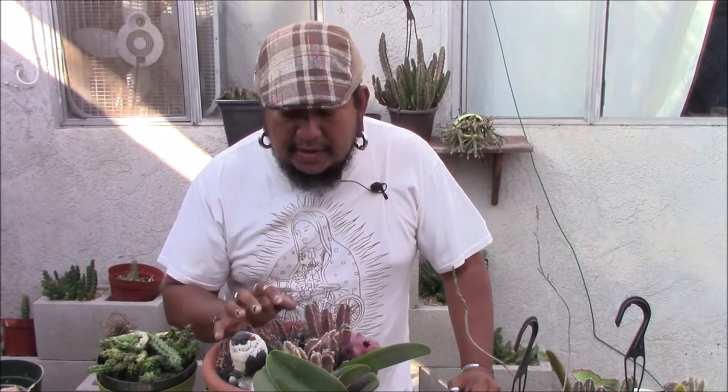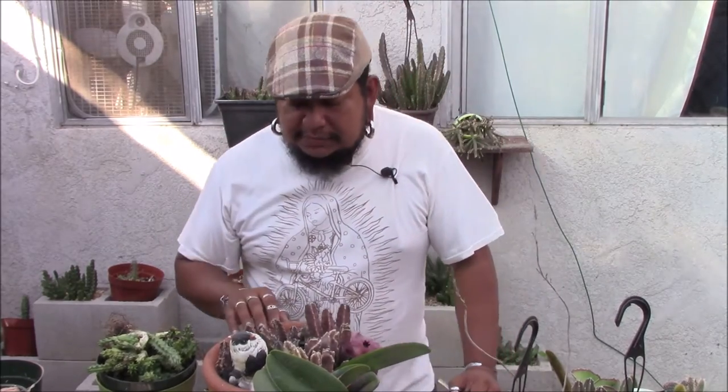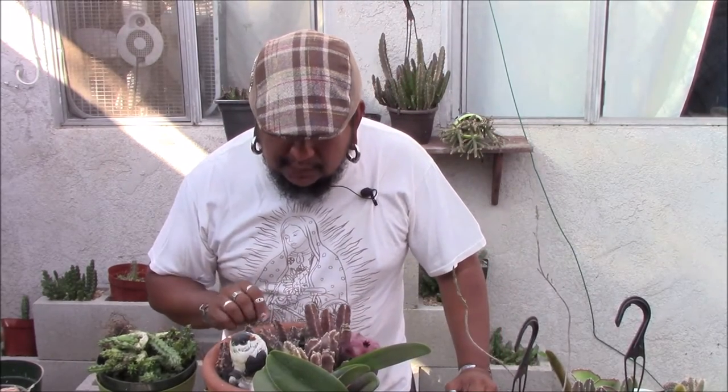This guy blooms for me a couple of times a year. The Wernia zebrina has not bloomed — I believe it's because it is very small, still a very young plant. This pot's not even a year old or so; they were all single cuttings. It's very wooded out but it'll still grow and bloom for you.